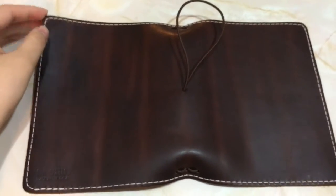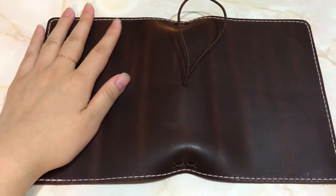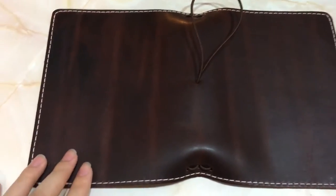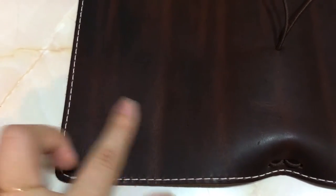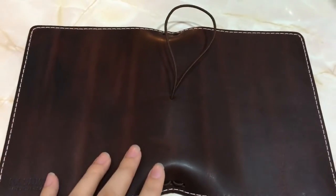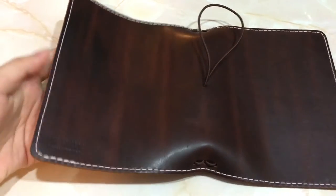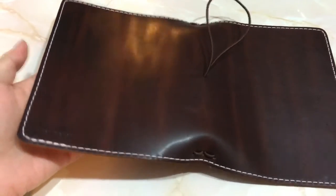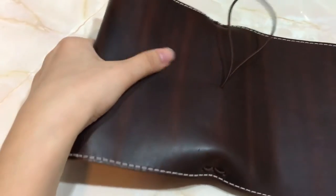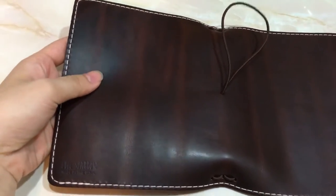I'm gonna zoom in for you guys. I just want to state that this notebook did not come like this to me originally. It was super smooth and had more of a blackish-brownish tint to it. I wanted to add more texture and more of the reddish tone, so I did some distressing. You can see there are lighter red tone marks on the notebook. To get this type of mark, all I did was fold my notebook and press it down. These marks will wear away the more you use it.